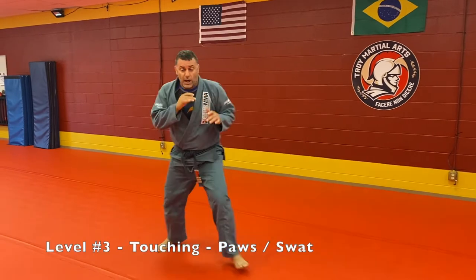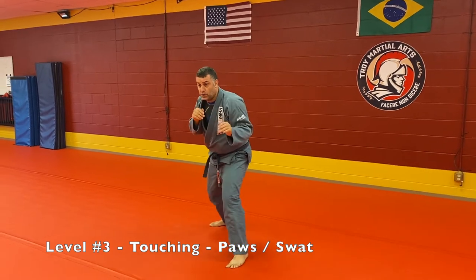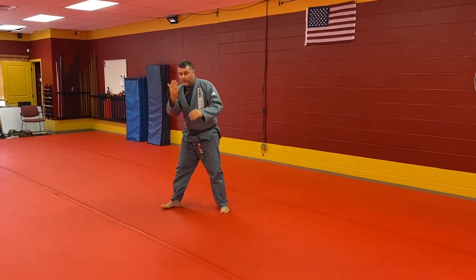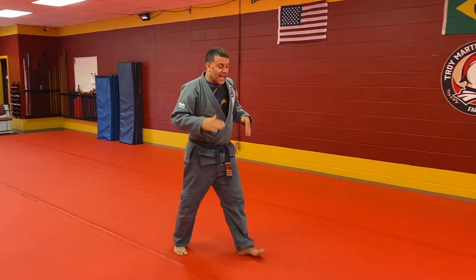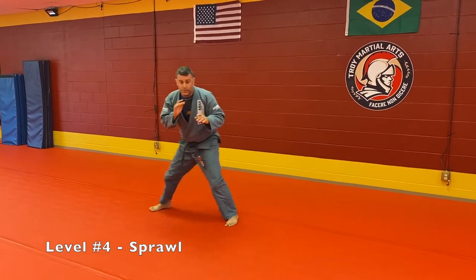Third level: moving around with level changes, but now I've got pawing. I'm trying to touch the head, touch the shoulder, touch the hand, touch the leg — touch, touch, touch. I could be swatting if they're coming at me. Still got my level change. Level four — all that stuff, then we add the sprawl.